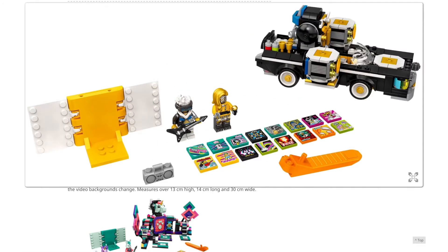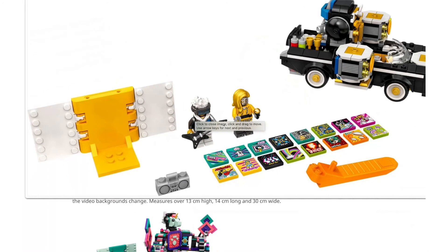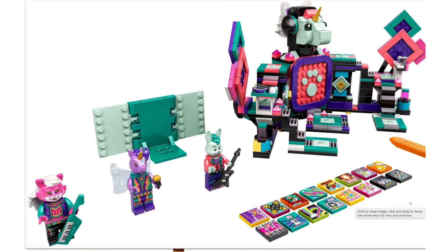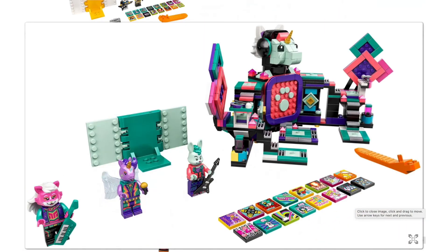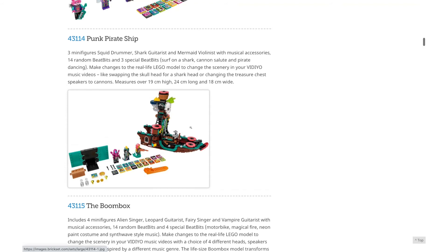There's the Robo Hip Hop Car — I'm definitely going to skip this set, but I do like the figures here, especially that new golden hairpiece. Then we have the K-pop Concert. I do kind of want to get this one because I love the colors here, and I really like this unicorn fairy minifigure. This is, in my opinion, the best set of the wave.